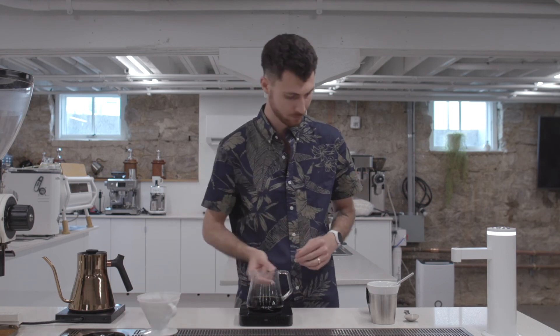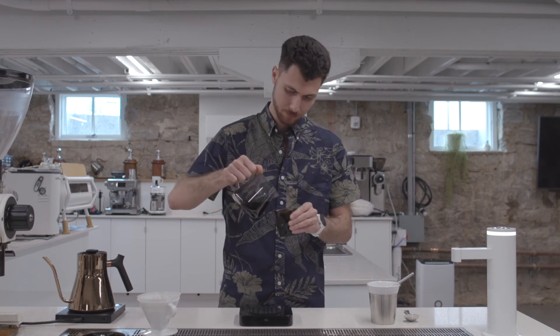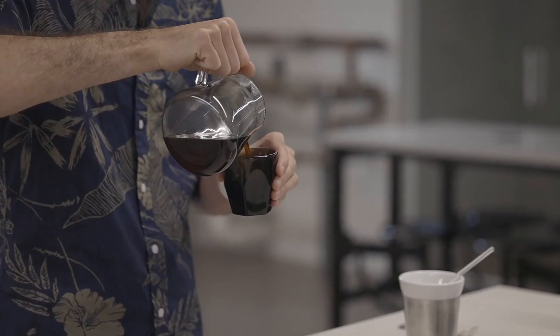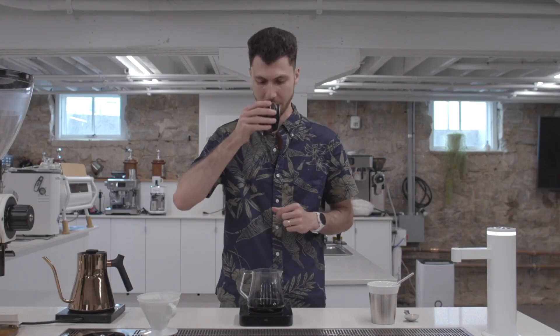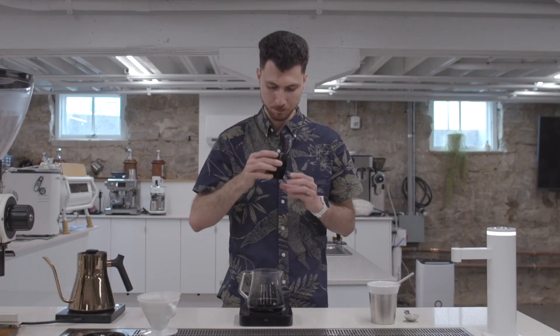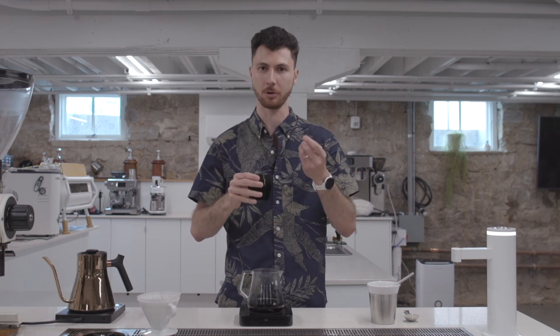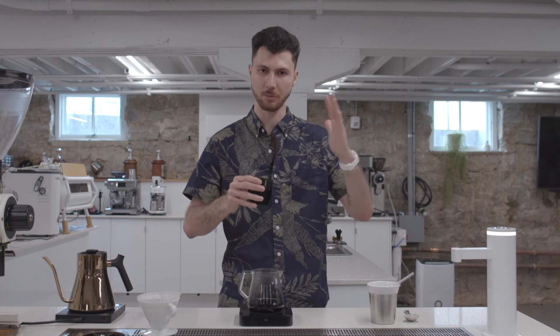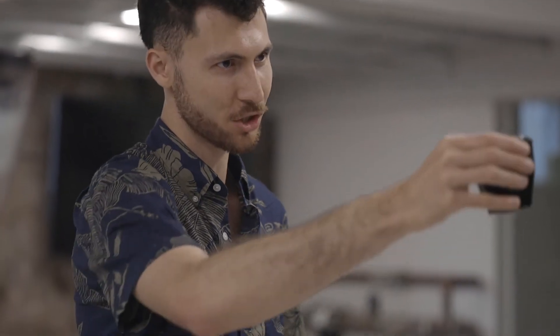That brew's finished — we're ready to serve and enjoy. Blueberry, lemon, Earl Grey tea — classic Ethiopia flavor notes, especially of the Yirgacheffe region. Longer drain time, but we manipulate it with our recipe to get a really balanced cup. We should get that lemon, blueberry, Earl Grey hitting us all at once before they separate into the finish. Cheers — enjoy.